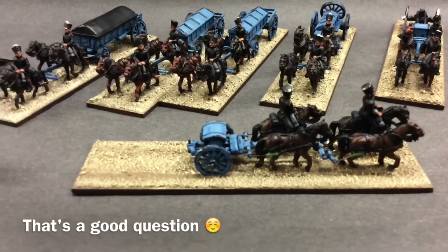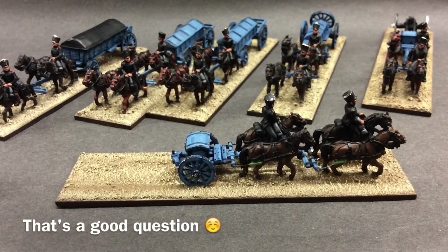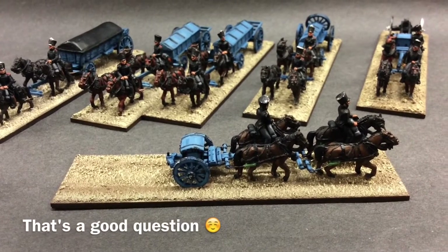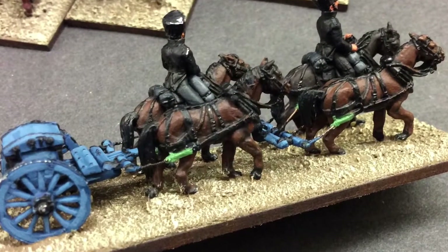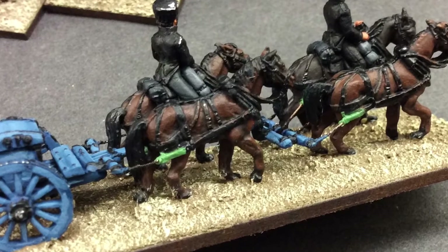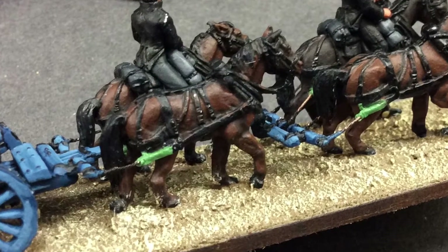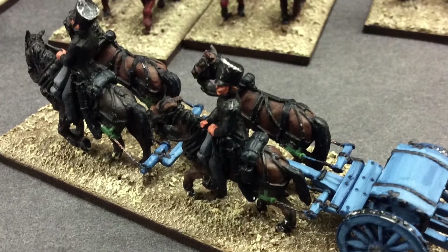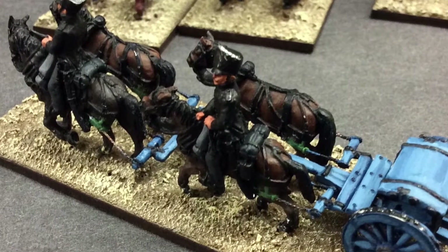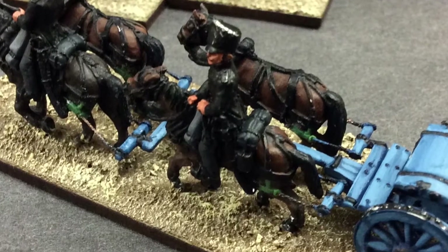Last night I had a little play with green stuff and I've been having a look at 28mm Prussian and also French harnesses. I've pretty much done what the AB harness had before I drilled holes. I've done a little extension of the harness and a little metal loop where the trace would attach.